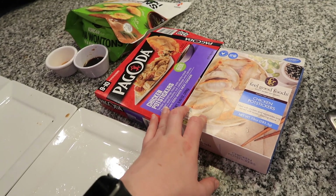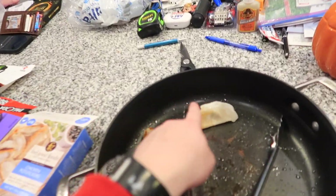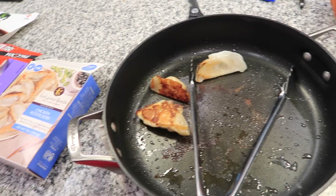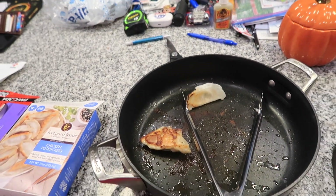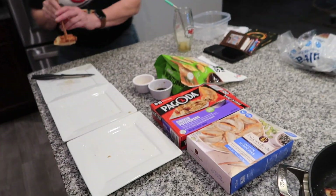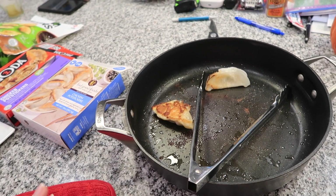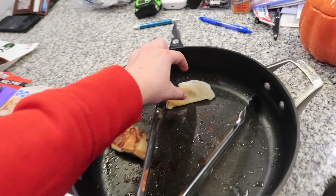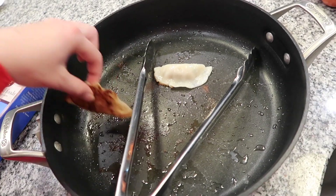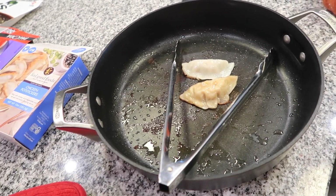We liked all of them and we will eat all of them. We've got two more of the Pagoda and one more of the gluten-free left. The Feel Good gluten-free ones are really dense with filling, while the Pagoda ones have a little more gap in the wrapper, but they're so good. All three were cooked in the same pan for the same amount of time — I did put the gluten-free in about 15 seconds first since they're much bigger.